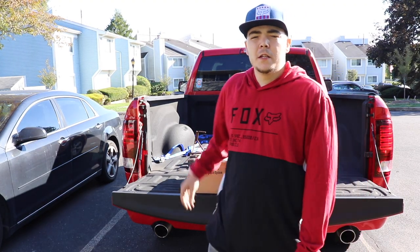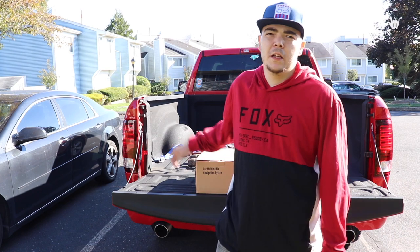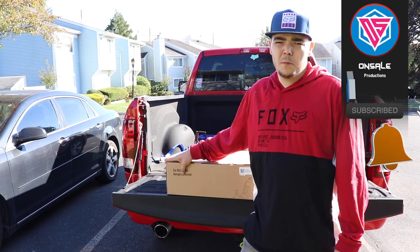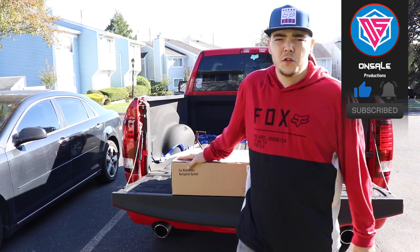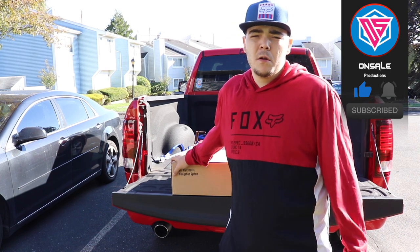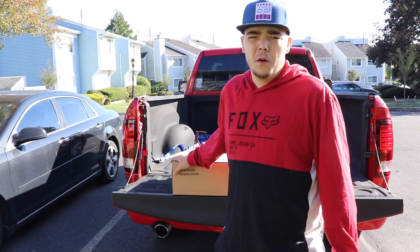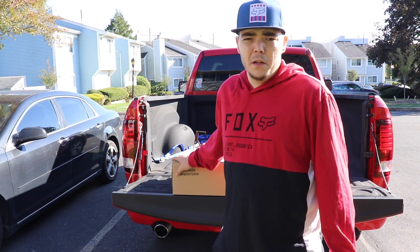Hey guys, welcome back to my channel. Today we're going to be installing the Phoenix Automotive 12.1 inch Android radio, the PX6, into a 4th gen Dodge Ram. Before we get into the install, I'm going to show you a few things on this radio and what all comes with it.